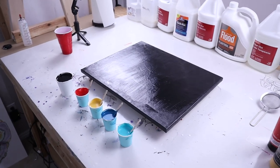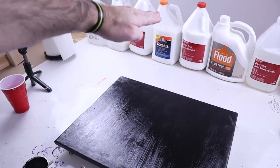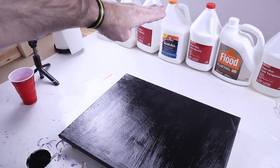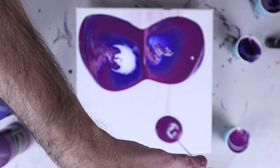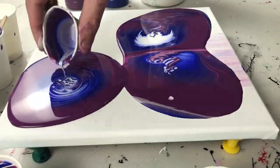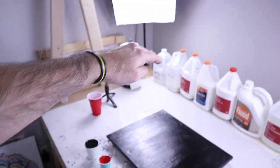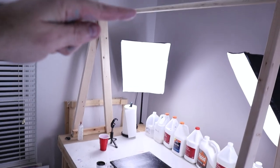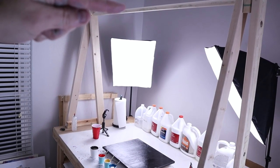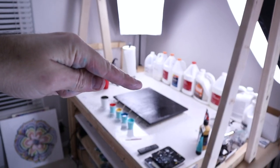In one of my latest videos, I showed you how pouring from about a foot, foot and a half off the ground made the paint mix more and gave kind of an ethereal look to an acrylic pour. Today, I'm going to take that to the extreme and go all the way up to my camera bar, which is four feet above my canvas. I'm going to pour a straight pour from four feet down onto my canvas and see what we get.